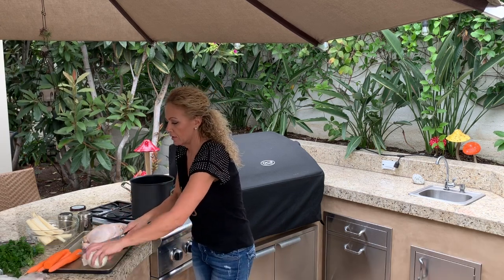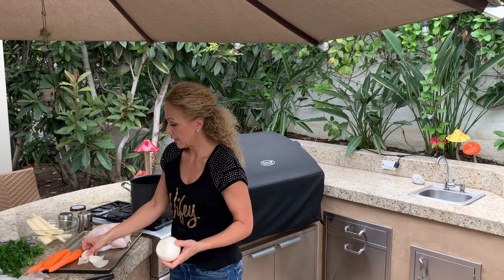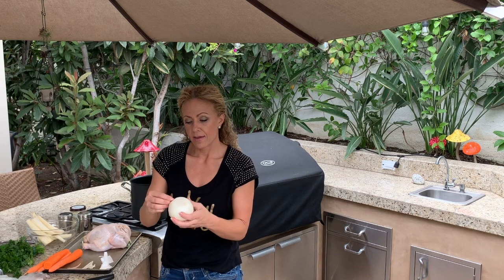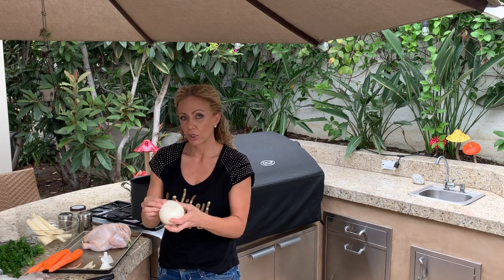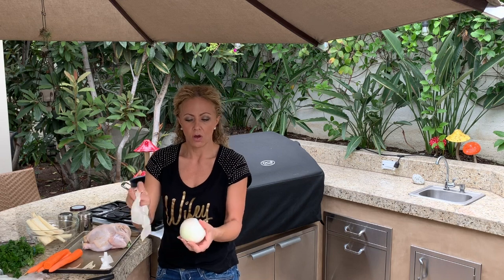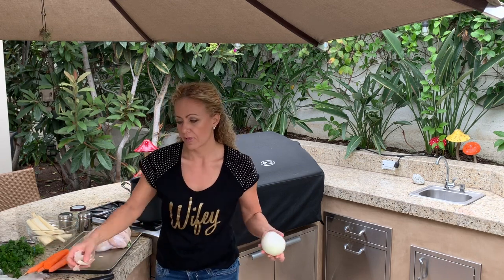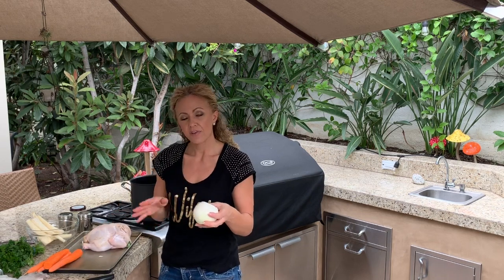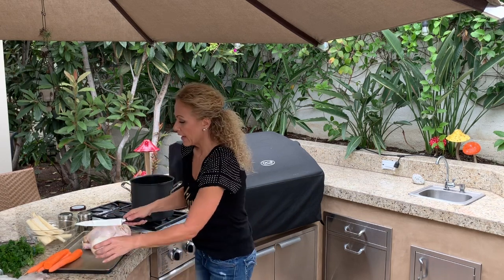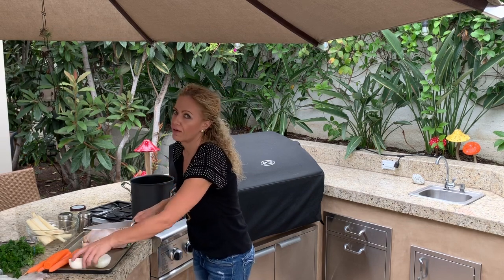I'm going to cut off the ends and peel off the skin. A helpful tip I've learned over time: cut your onion in half — it'll fit better in the pot. And if you choose to cut your chicken in half, it'll cook a lot faster, or just use half a chicken instead of a whole.